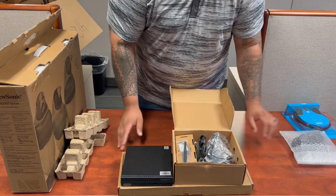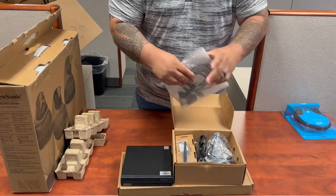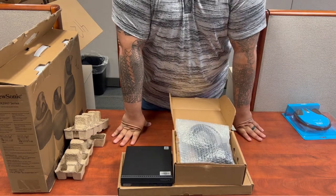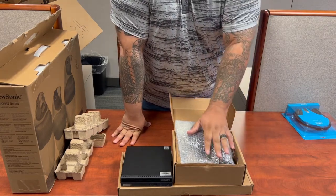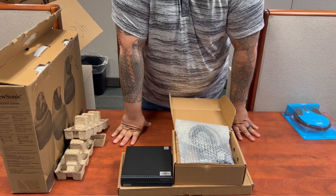Inside this clear bag you'll have an HDMI to DisplayPort cable as well as a webcam. Hopefully I will have added a few images to help differentiate between the two cables.